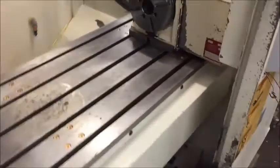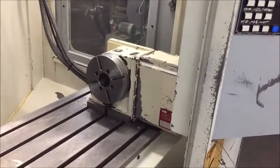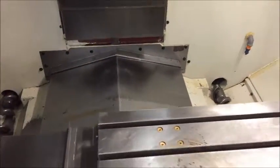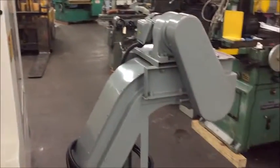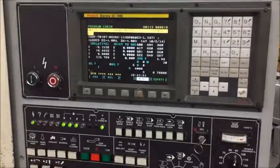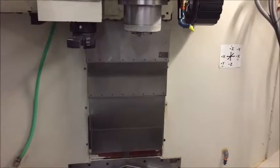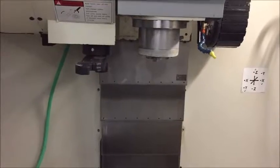It has the fourth axis rotary table — Tsudakoma — and two chip augers. Chip conveyor. Fanuc OI MB control. A set of manuals for the machine. And it's a 15 horsepower Cat 40 spindle nose.